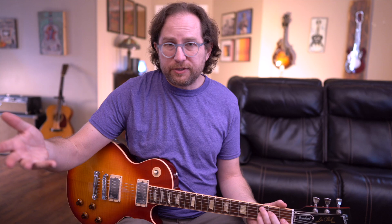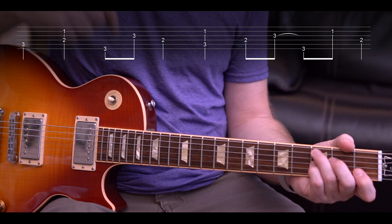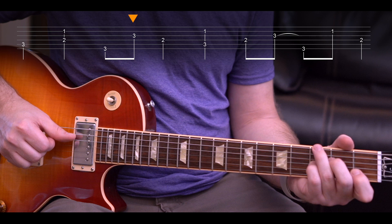Now let's add one other little flare for those feeling adventurous — notice I went backwards now, strings three and two. Put it all together and it just loops. You can choose when to do that little extra part in the lead. Sometimes it's nice to have a variation — maybe the first time don't do it, second time do it. I like to just kind of mix it up, but you have that option.